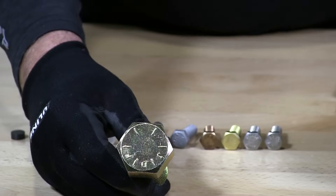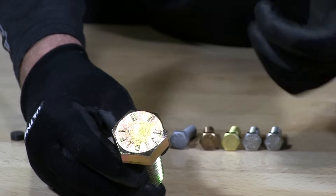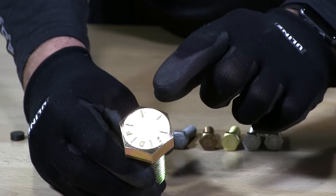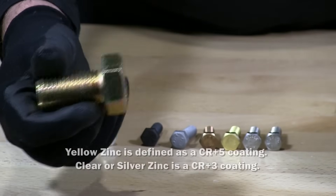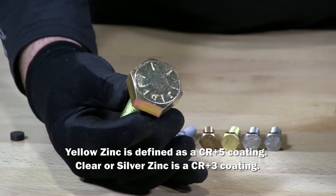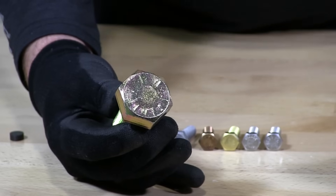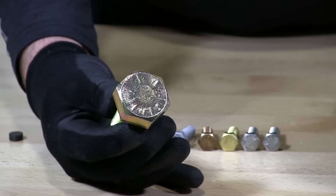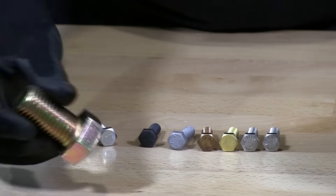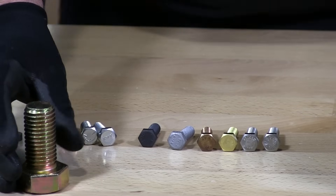Typically, grade 8 in most cases is coated in yellow zinc — you can see this bolt is coated with a yellow zinc. These are typically heated to temperatures of 800 degrees and are very commonly used in situations where you need a very strong bolt.